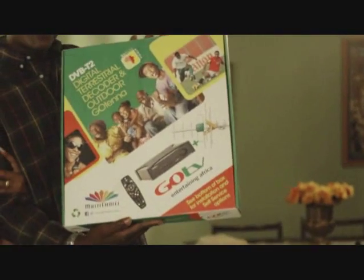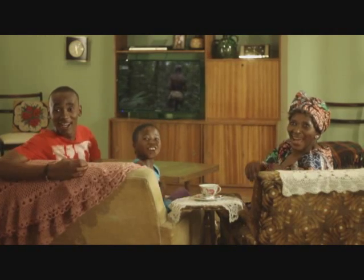Hey guys, look what I've got. Oh wow, GoTV, GoTV. So exciting! It's a great feeling bringing home a GoTV decoder. So, let's open the box.